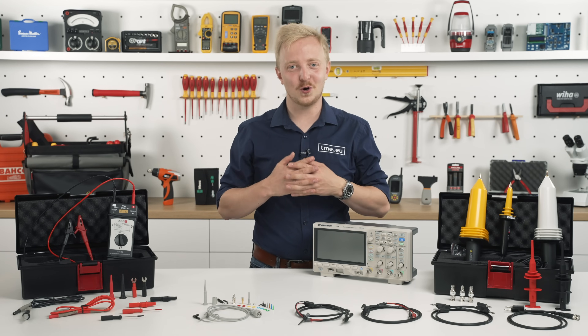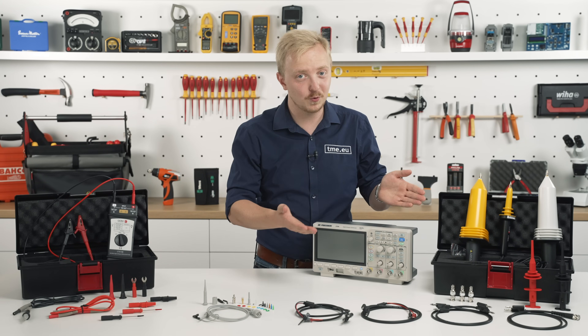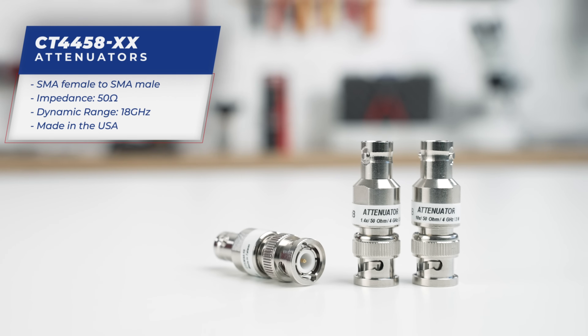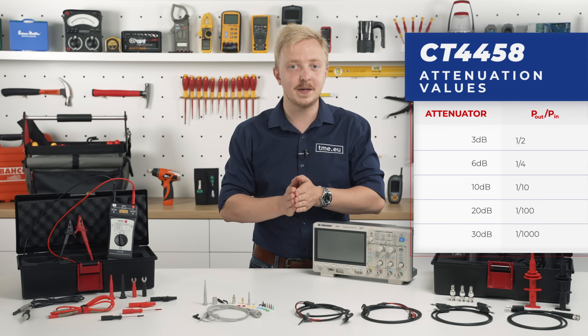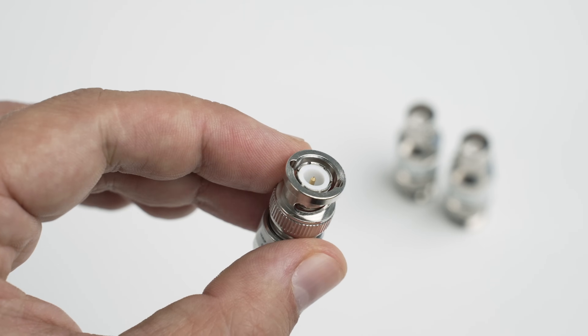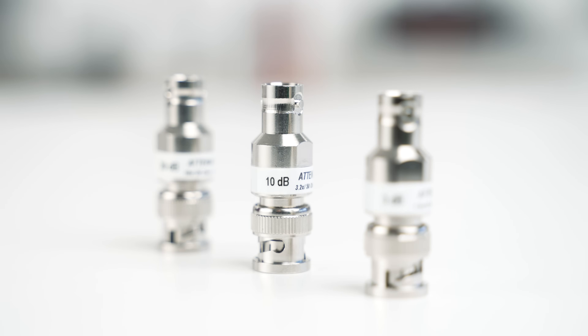For versatility of your oscilloscope, you need different attenuators. For example, the CT 4458 with a dynamic range of 18 GHz and 50 ohm impedance. Available values are 3, 6, 10, 20 and 30 dB. Stainless steel body for durability, with gold-plated beryllium copper contacts for high accuracy and repeatability. You can get them as kits or separately.